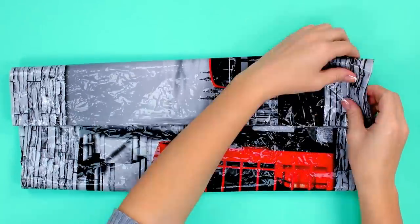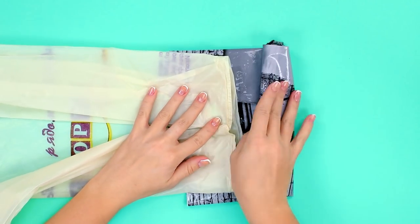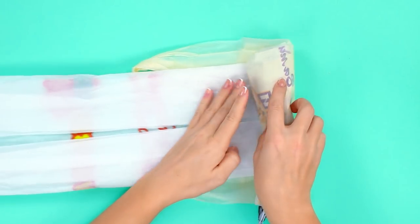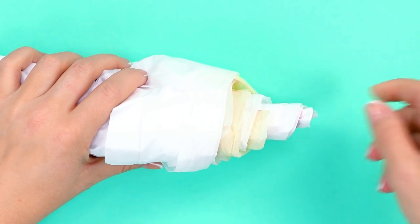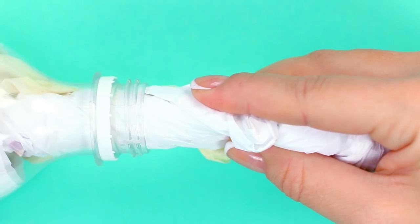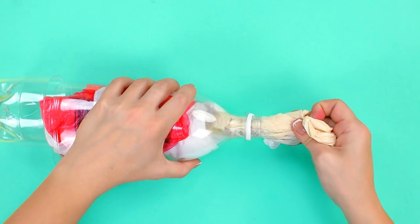Straighten the bag, then fold its sides towards the middle and roll it up. Put the next bag on the edge and keep rolling, constantly adding new bags to the roll. When the roll is ready, slightly push out the middle to make a tail. Put the roll in the bottle and push the tail out through the neck. We get easy access to our grocery bags with our new bag dispenser.